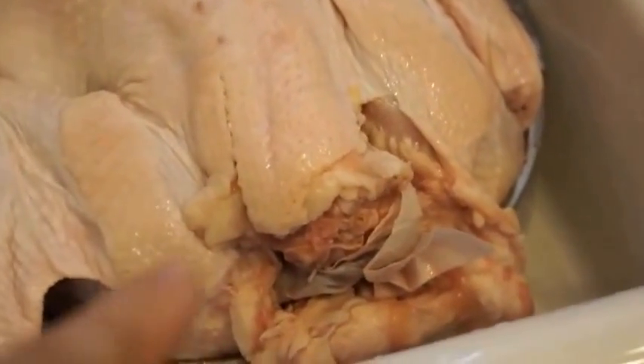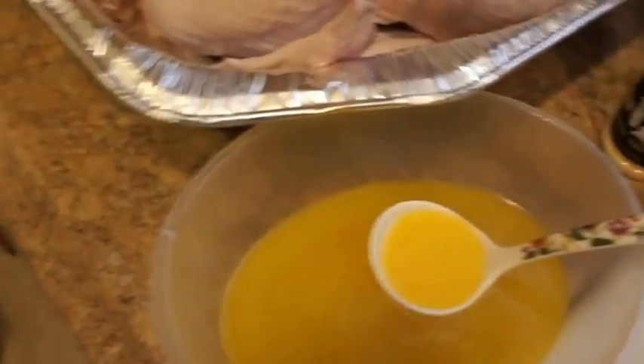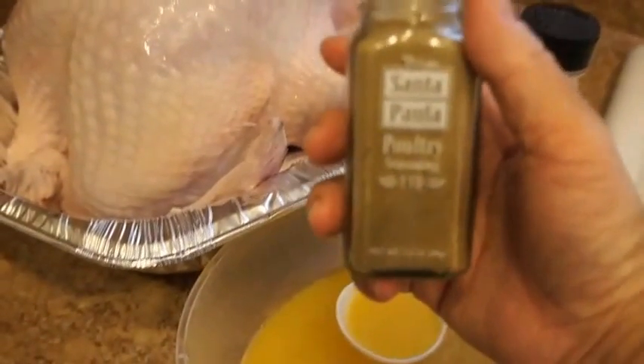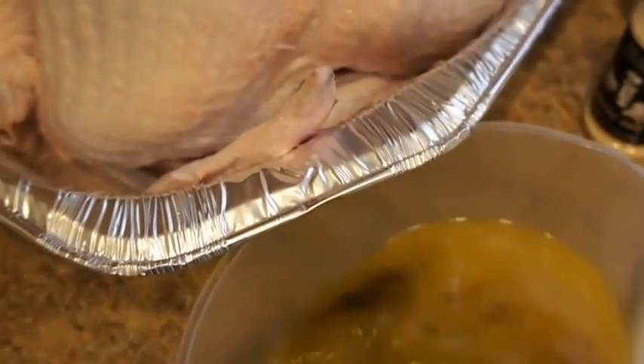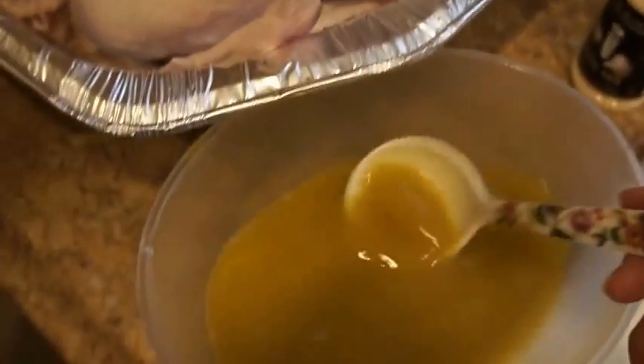The bag of gizzards is actually in the opposite end. Timothy, pull it out — it has all the gizzards and everything in it. Good job, see how easy that came out. Now we can go ahead and wash our turkey — let me add some salt to the water. I just melted two sticks of butter, and I purchased some poultry seasoning at the 99 cent store. We're just going to add some into the butter and mix it up, then pour it on top of the turkey — Timothy can do that.